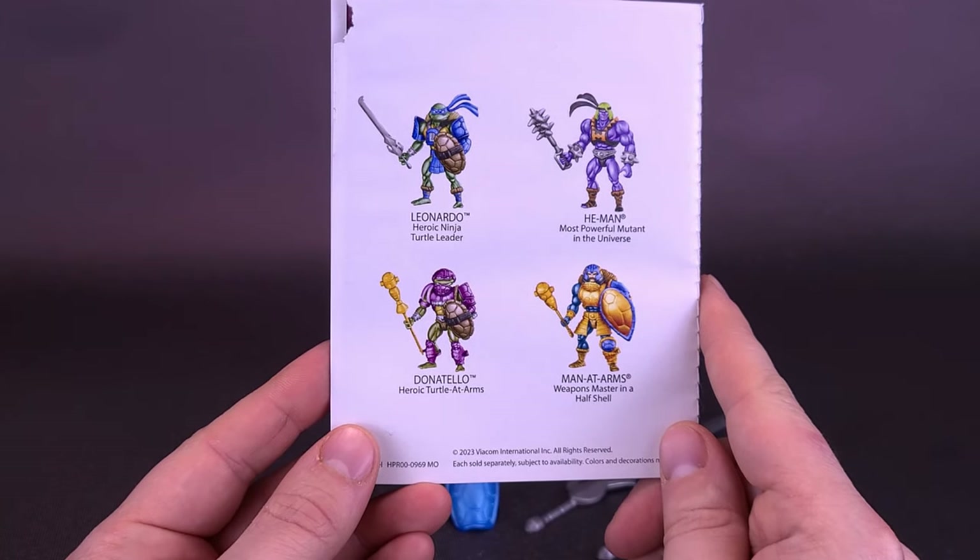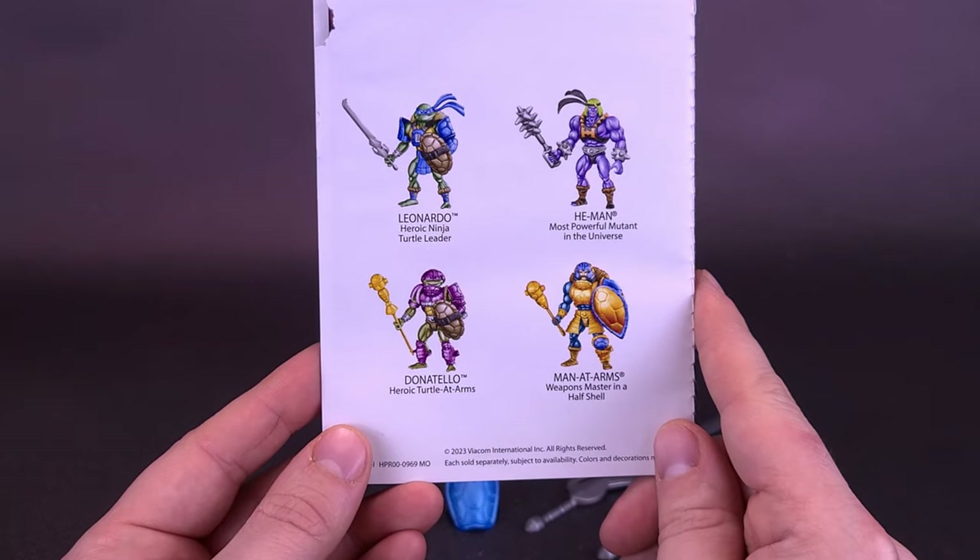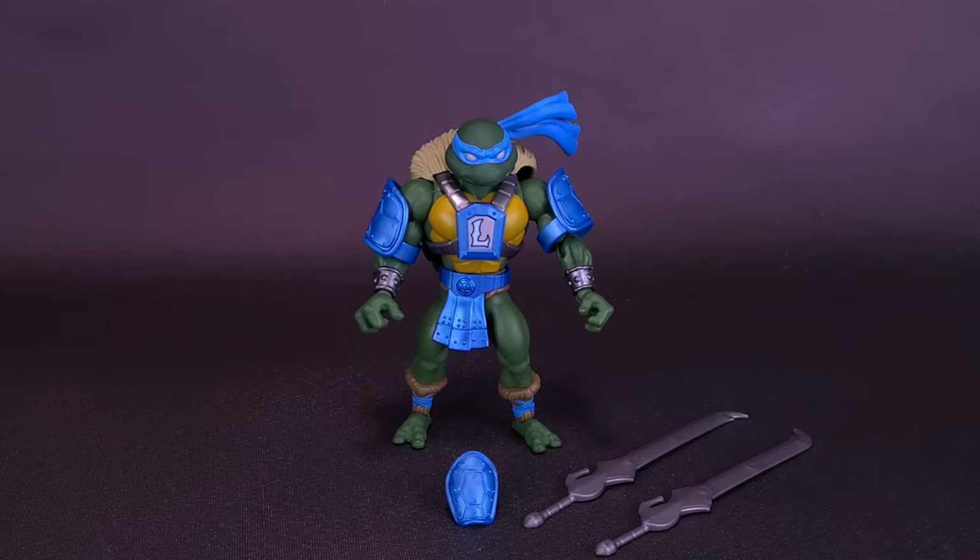Advertised on the back, speaking of other figures, there's Leonardo, He-Man, Donatello, and Man-at-Arms. I'm not going to be discarding this — just setting it off to the side.